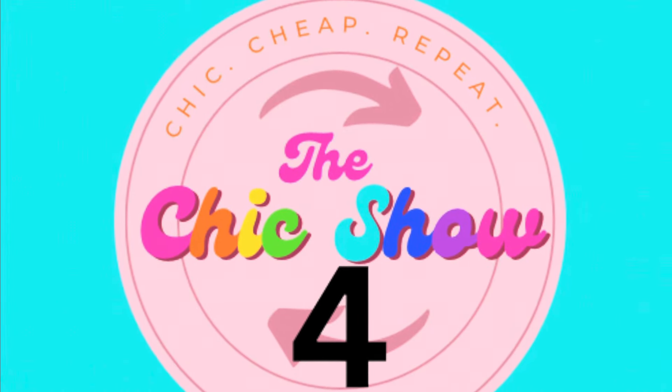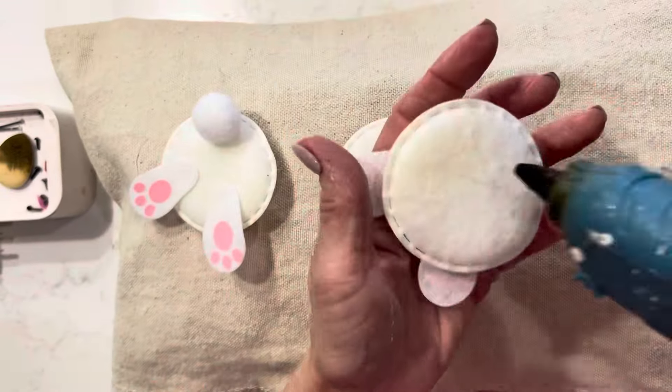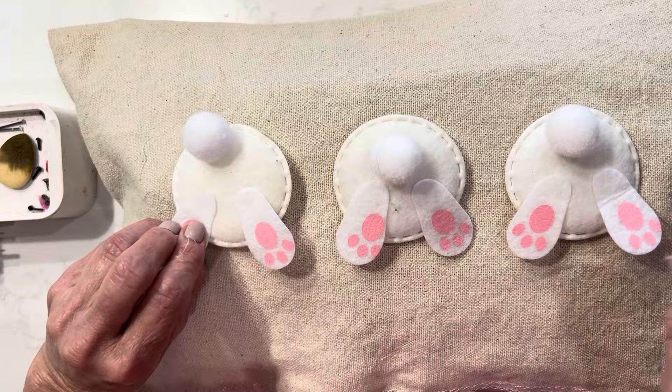If you saw my fabric video, then you saw my carrot pillow. On the back side of the carrot pillow, I decided to hot glue some of these bunny butts so that I have an option of using the carrot side or the bunny side.